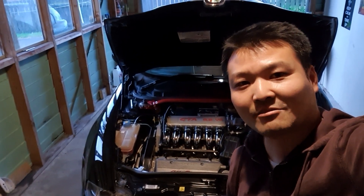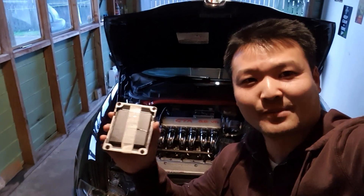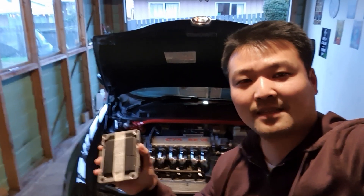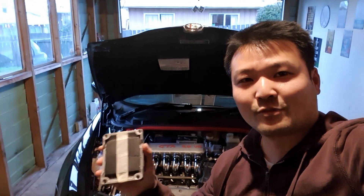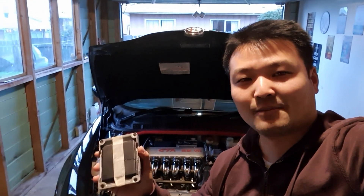Hello everyone and welcome back to Louie's Garage. Today we are going to be talking about ECUs again. In this episode we're going to be showing you how to repair these ECUs without doing any soldering. We're going to be using a conductive epoxy and it's going to be really straightforward, really simple for anyone to do, with very little risk of damage to your ECU.